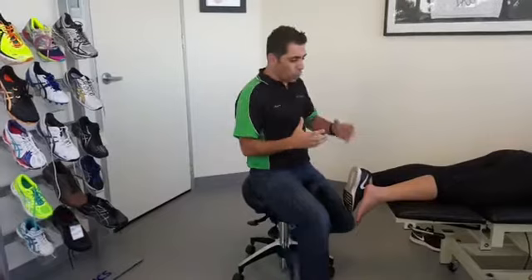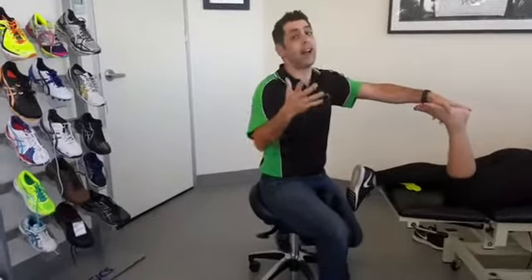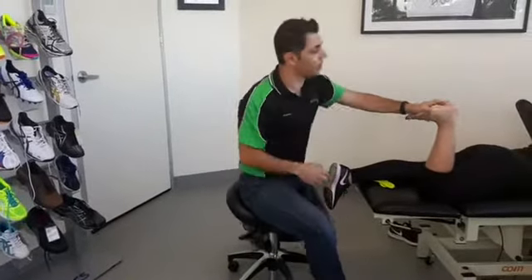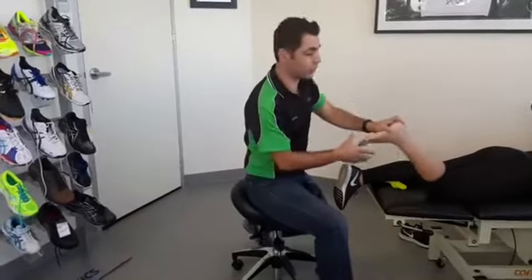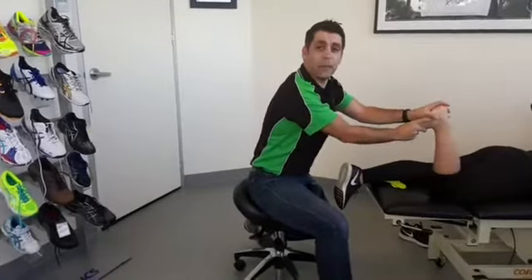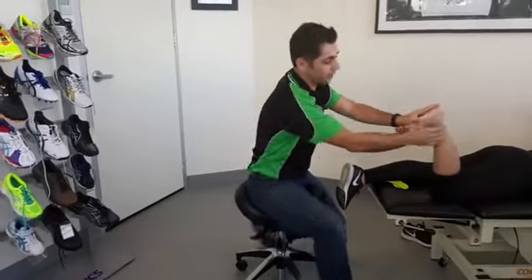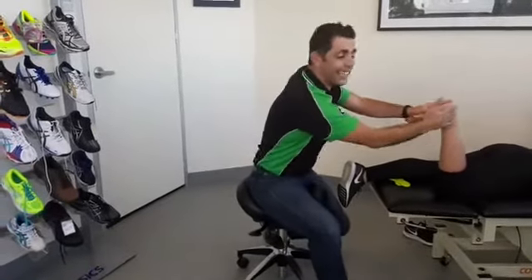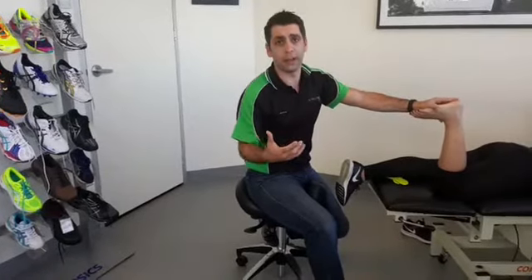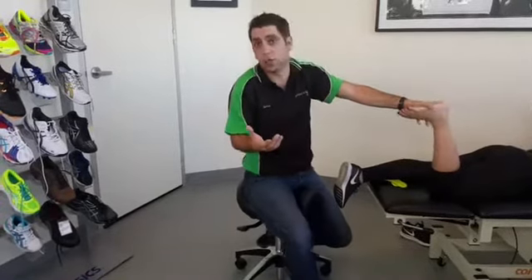Why would we want to tape the Achilles? The Achilles gets damaged when it stretches, so the aim of the tape has to be fundamentally to prevent that from happening. We've spoken about other ways like heel raises and shoes with a drop to reduce that tension. If we can get that load down, you should be able to do activity without a huge amount of pain or discomfort. We use this taping technique really quickly and to good effect.